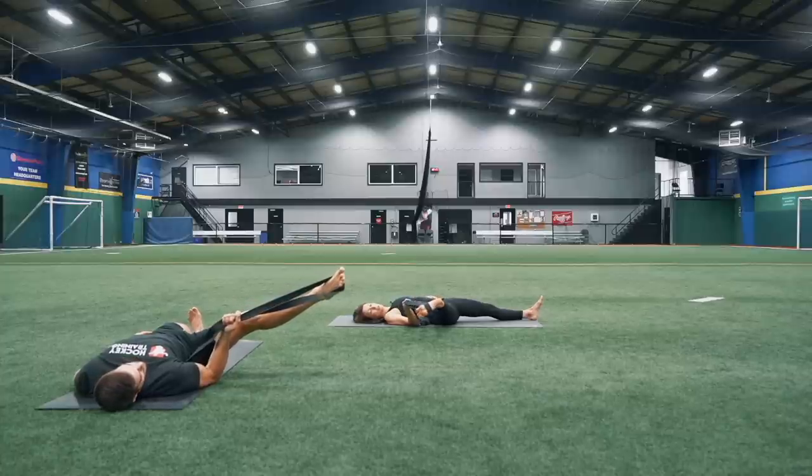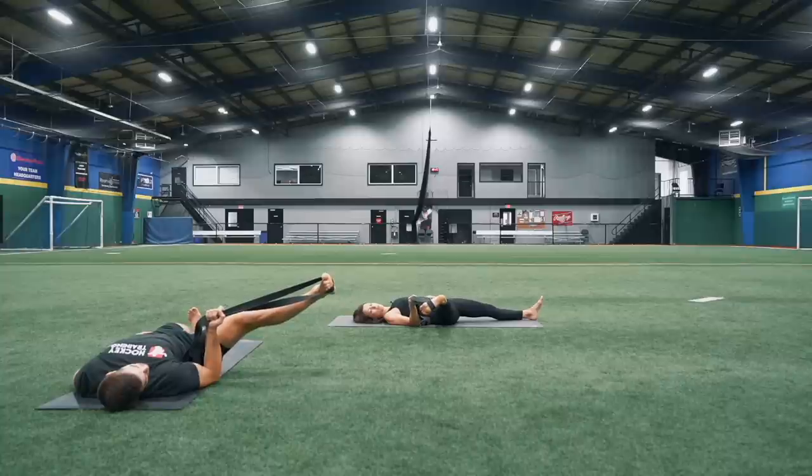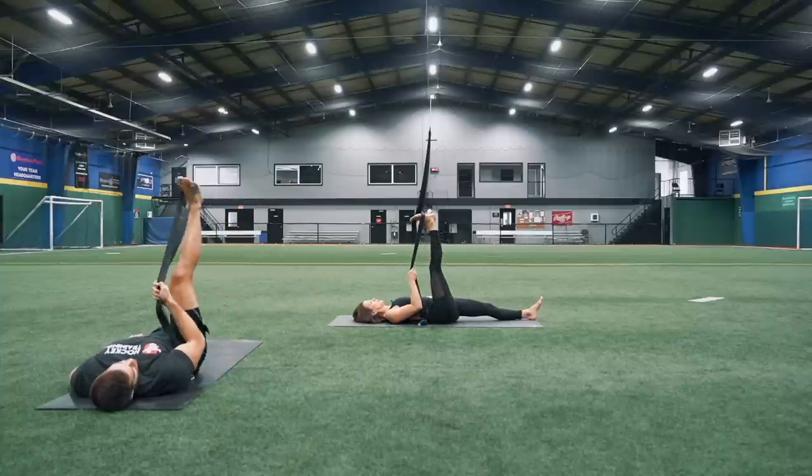Inhale, pointing. Exhale, reaching your toes back towards your face. Inhale, point. Exhale, reach back. Doing that about five times. And then once you're done, bring that leg all the way back to the center.